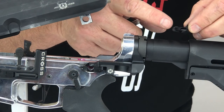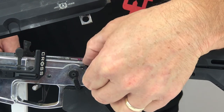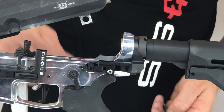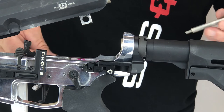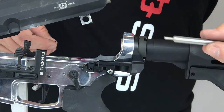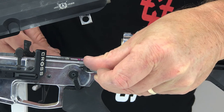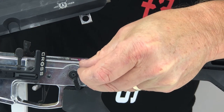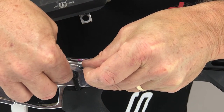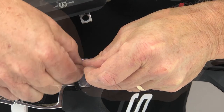Now it's time to reinstall the pins, making sure that the open side of the pins is facing towards the retainer screw. Before tightening the retainer screw, we must ensure that the spring has been depressed. To do this, use the supplied alignment pin — use the smaller end to depress the spring as far as it will go while tightening the retaining screw. When the retainer screw is seated far enough to capture the spring, you can remove the alignment pin and tighten the retaining screw.